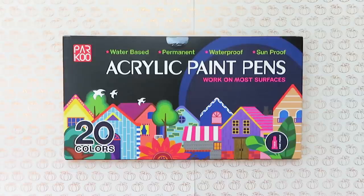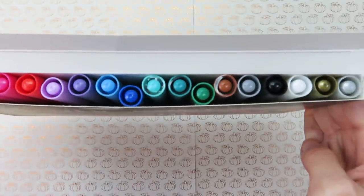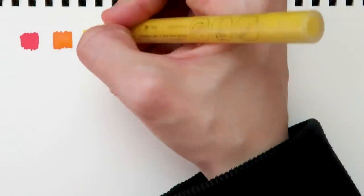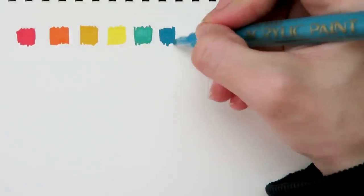So this is a set of 20 paint pens, and you get a good variety of colors. Two of the pens are metallic gold and silver, so they are shiny. The barrels are pretty thin, like a pen, and they have a pretty fine tip. This set of 20 pens is $15.99 on Amazon, so that is about 80 cents per marker. I would say this is a really good price, especially when compared to the price of other paint markers.